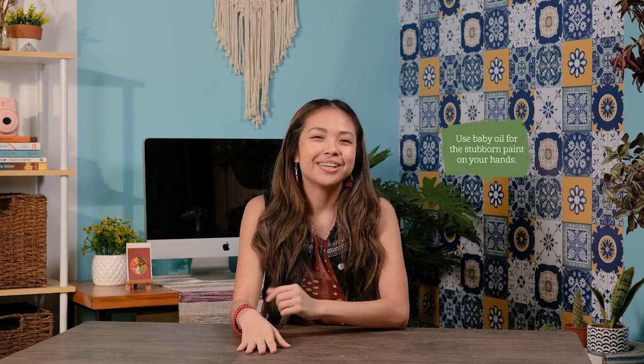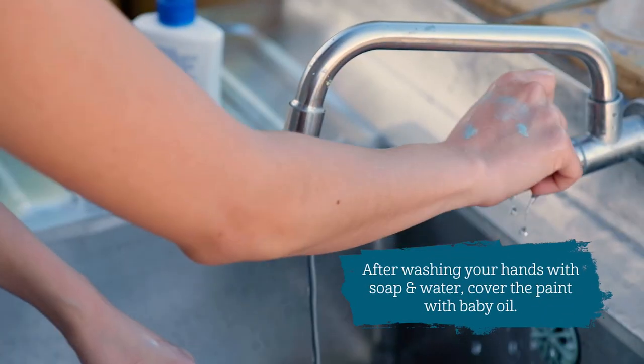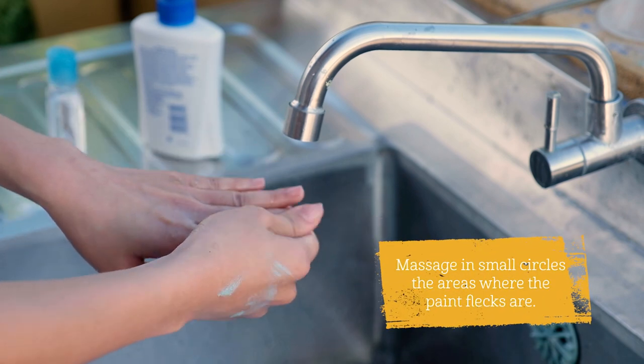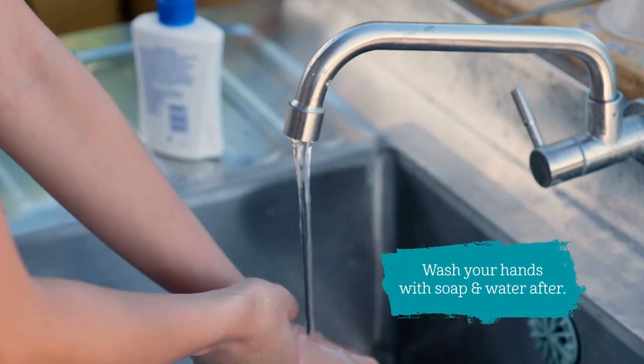Tip 4. Use baby oil for stubborn paint. After washing your hands with soap and water, cover the paint with baby oil. Let it set for a couple of minutes. Massage in small circles the areas where the paint flecks are. Wash your hands with soap and water afterwards.